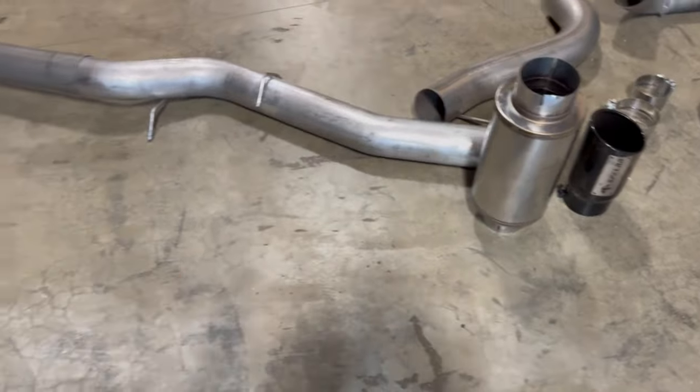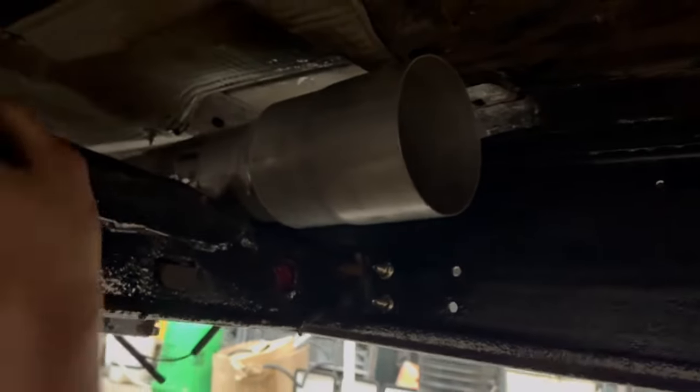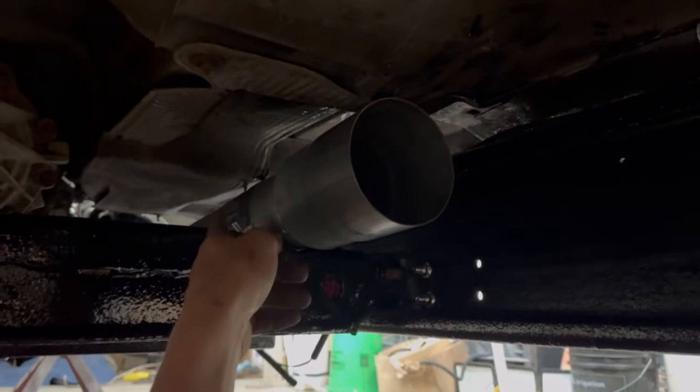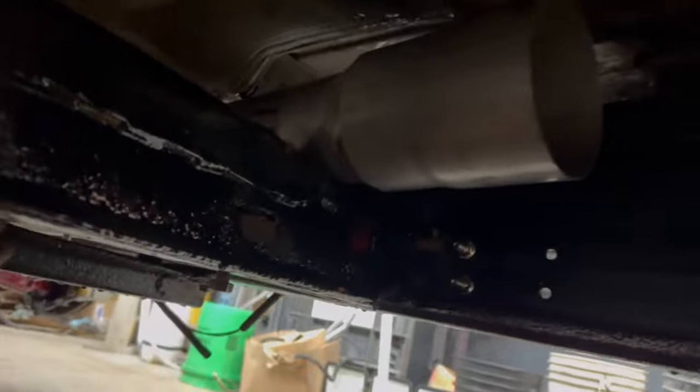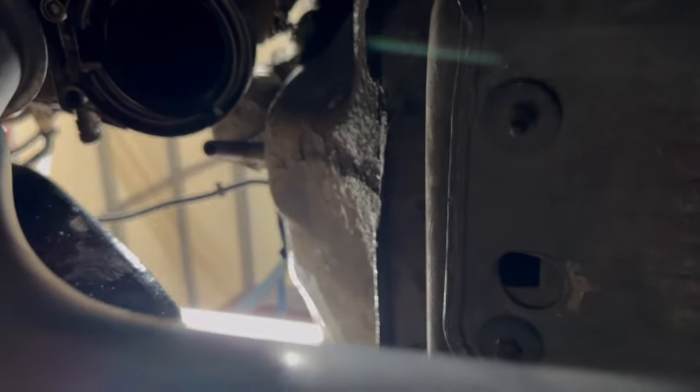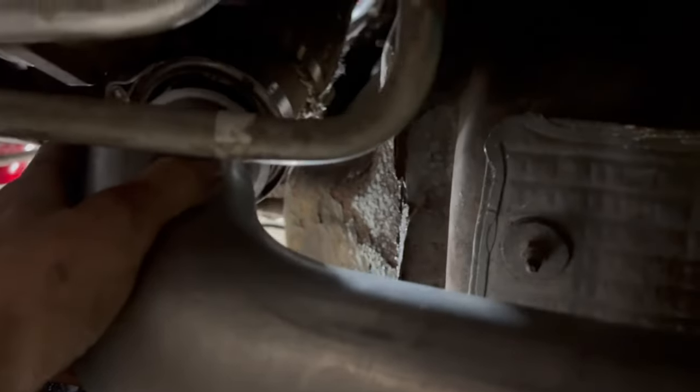We're under the truck here. This is the torsion bar cross member — you can feed the pipe right through here. Just twist it around and run it up to the downpipe right there, then bolt up that clamp and it should be all good.